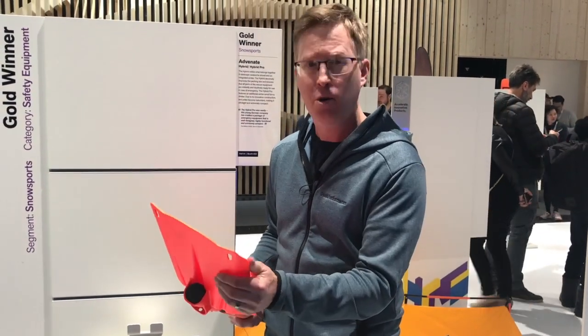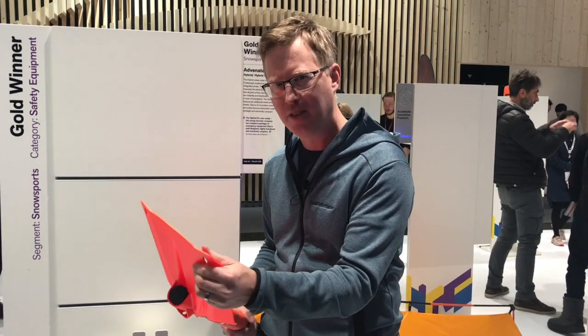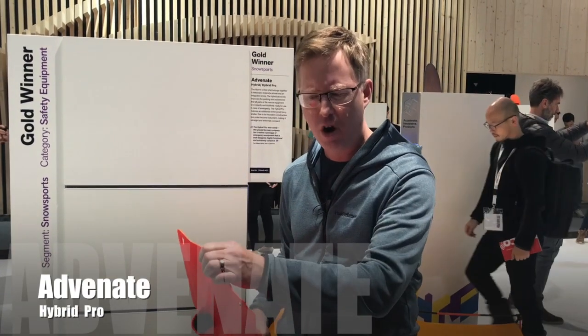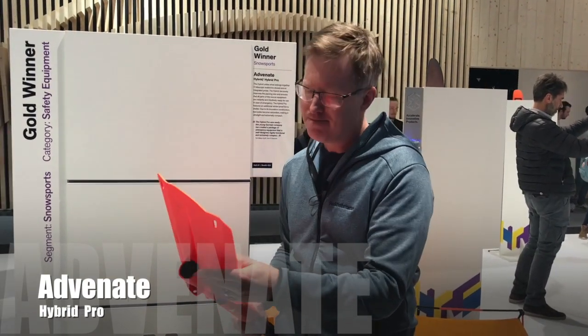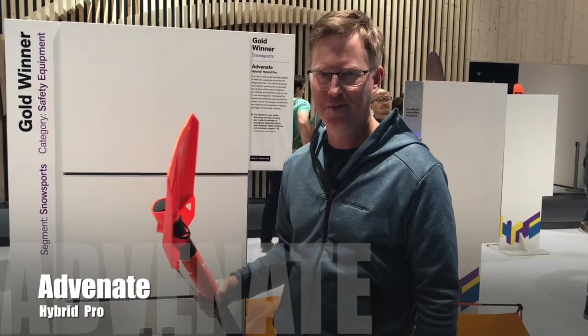The only criticism I would give it is that the shovel feels a little bit soft — I like a metal shovel, and this is a plastic material. It feels very strong but it's a little bit flexible. That's a small criticism for such an innovative design here at ISPO.